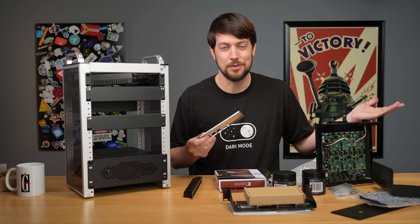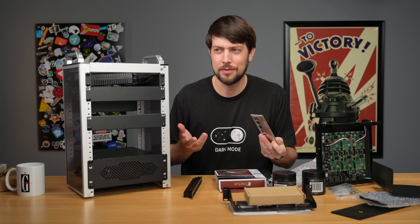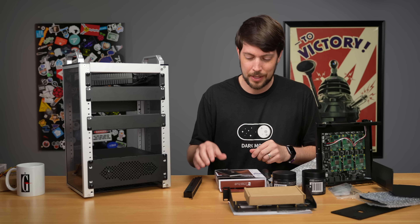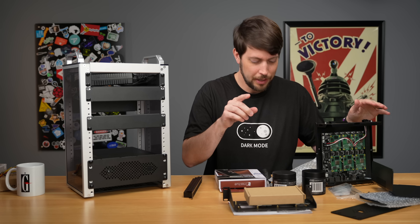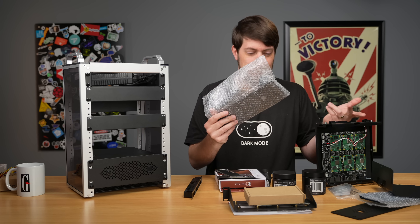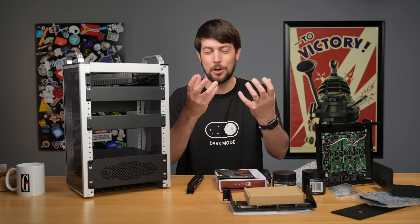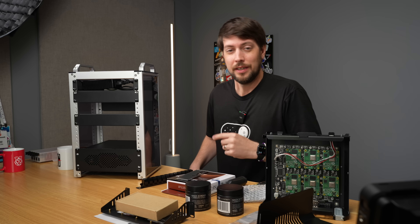They do send one with you, so a lot of people were commenting asking why there's no cover included — they do include one. That was my miss not seeing it when I got everything out. Let's put everything together. I'm going to put an 80mm fan in here, and I ordered from My Electronics a faceplate that should fit on there. I'm going to take the camera off the tripod and start putting things together.